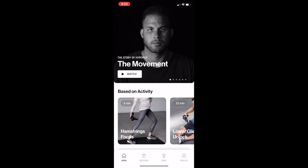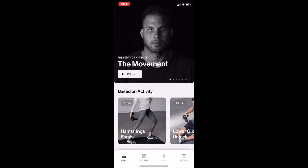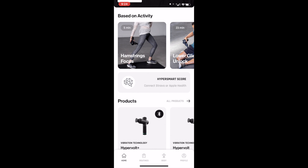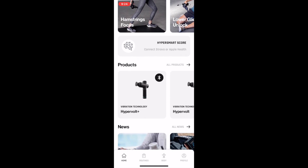The first thing you'll see when you open the app is they give you the opportunity to turn on notifications to get warm-up, recovery, and maintenance routine reminders. I'm going to turn that off, which takes me directly to their home page. At the top of the home page, you're going to see a few different videos regarding the history of Hyperice, then some routines based on activity, and then the next section is called the HyperSmart Score. This is a new piece of technology that Hyperice has developed — essentially their way of gamifying recovery.